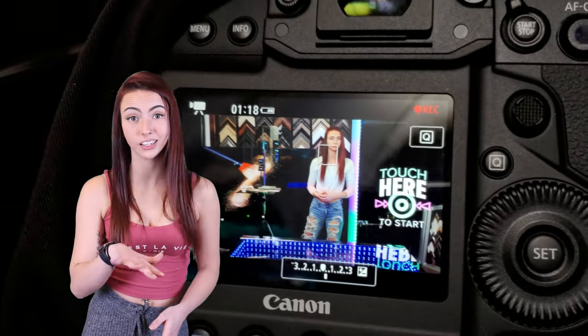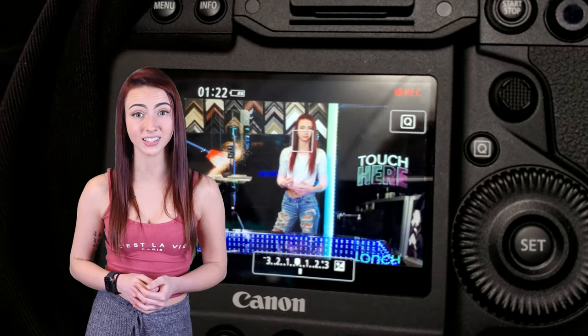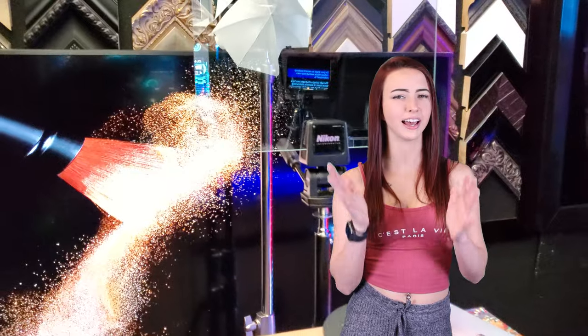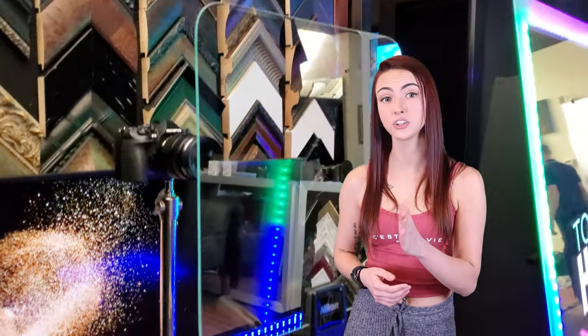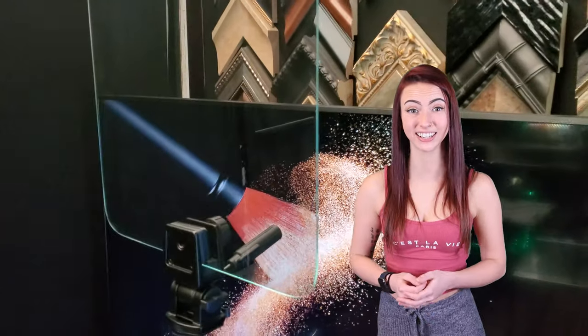If hiding your camera isn't a priority and you'd rather achieve the best recording quality possible through the mirror, the teleprompter glass is the best option for you. A glass teleprompter mirror, also known as a beam splitter mirror, is a semi-transparent mirror that is color neutral, meaning that the mirror has virtually no tint. The magic is in the superior optical quality tint-free glass.